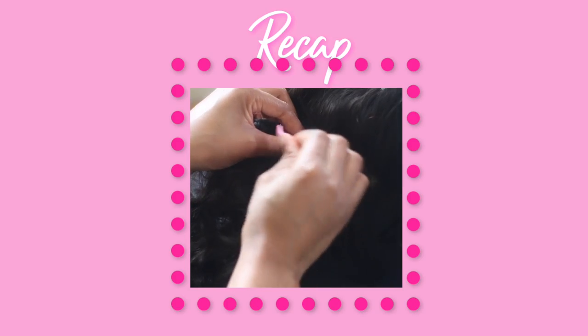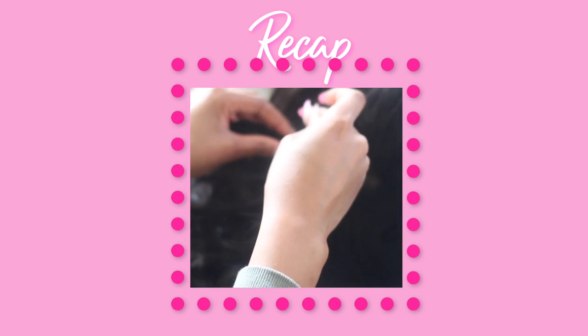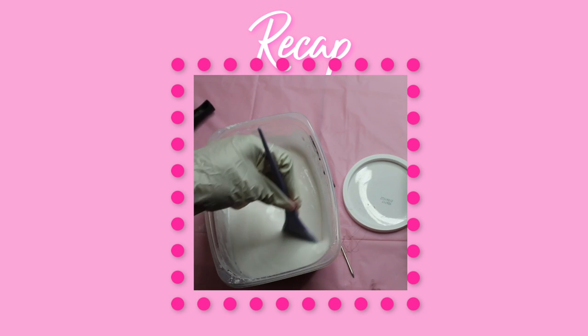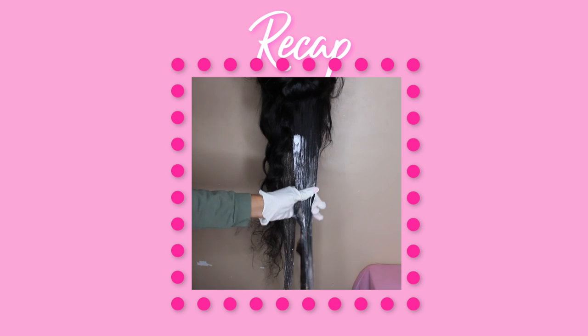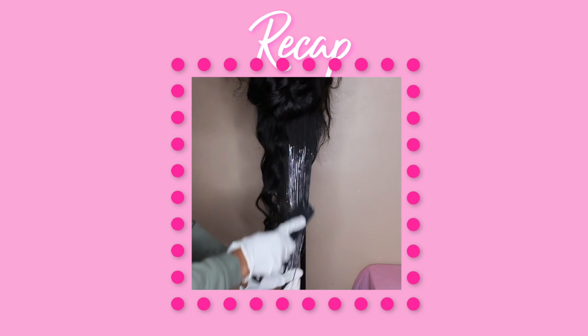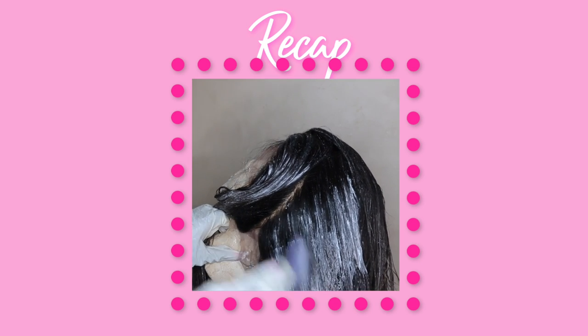Oh my gosh y'all, she looks so pretty. In part 1, I showed you guys how to sew on a bundle to your wig to add volume and fullness, and y'all really did a good job at that. Then I showed you guys how to mix your bleaching and developer together to achieve the perfect consistency, and then we jumped into actually adding the bleaching developer to your hair so you can get that beautiful salon look but you really did it at home. Our little secret, by the way.